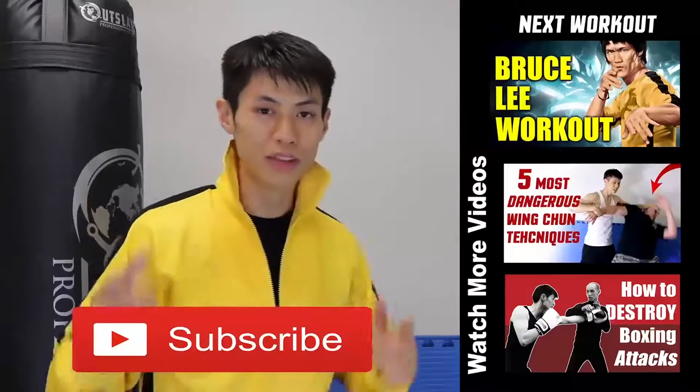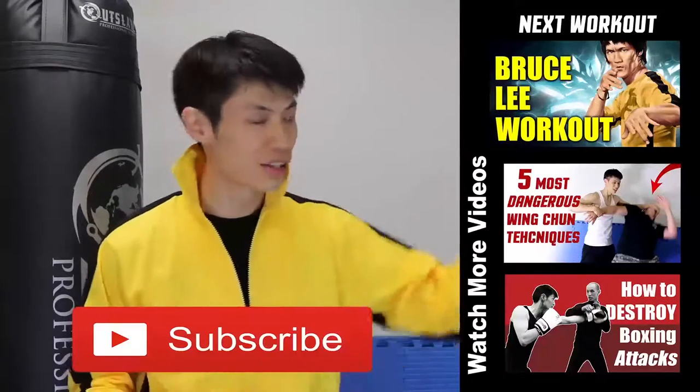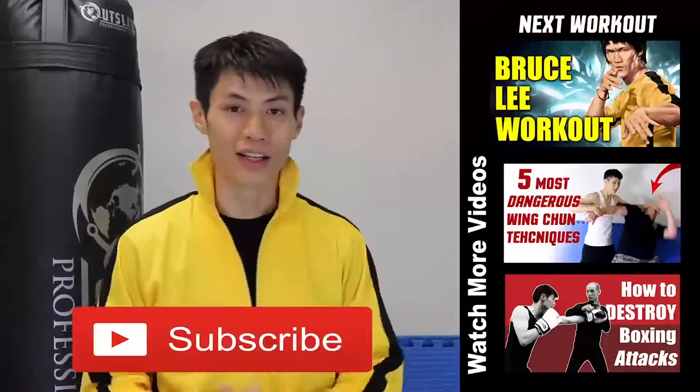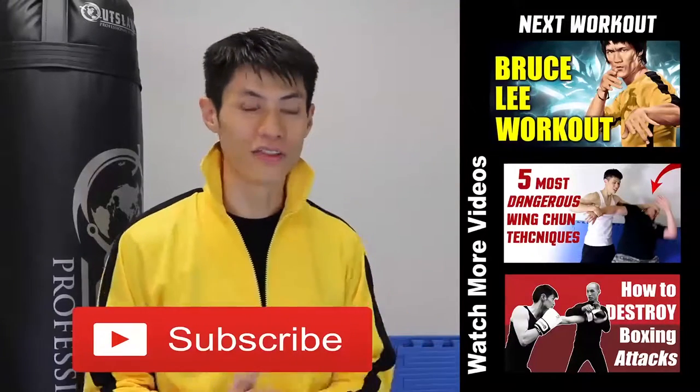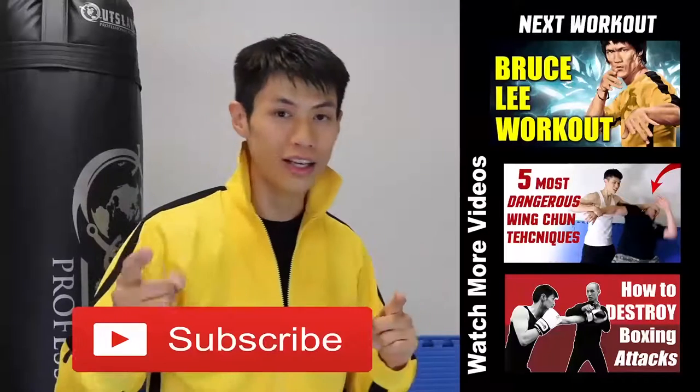Thanks for watching my Bruce Lee training and workout video. There's a lot of videos in this series, so make sure you check those out too. If this is your first time here, make sure you click the subscribe button and get the latest workout, martial arts, fitness, and self-defense and fighting tips. We'll see you in the next video.